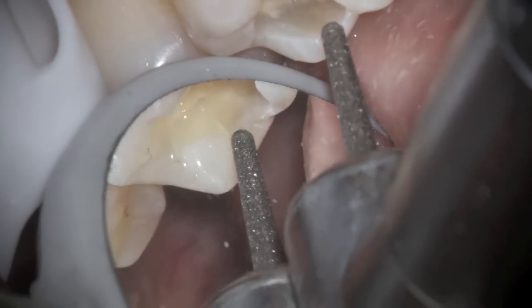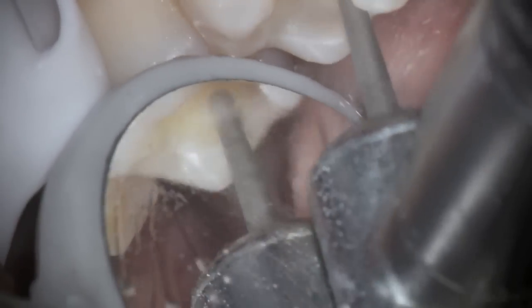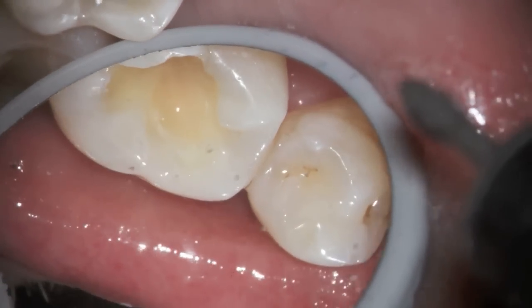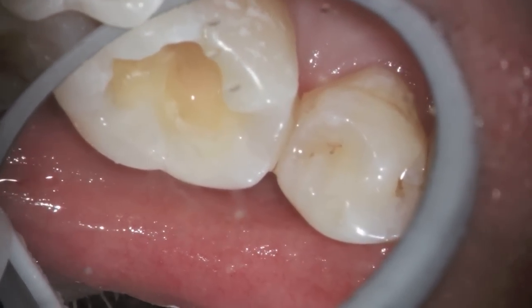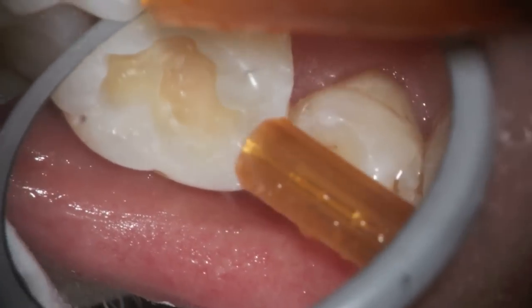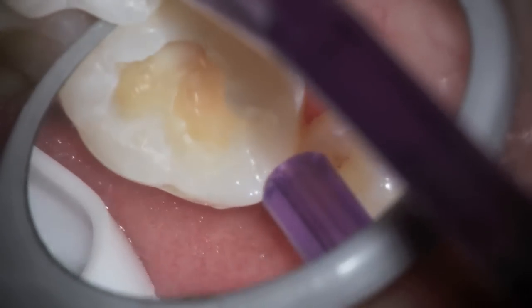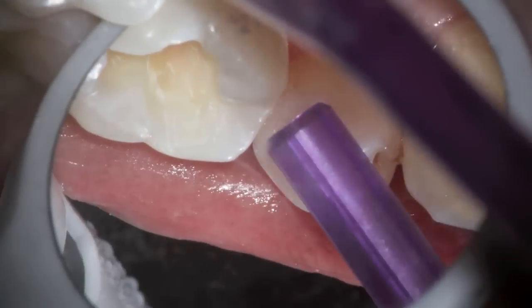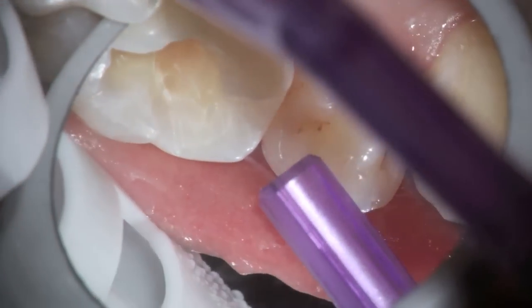Working on lower molars in particular, using a mirror to evaluate the drill and the area down there is very helpful. I take a look on the buccal side here and you can see that whitish area. I dry it, and sure enough there's composite there from before. If I left it that way I would just be leaving a layer of composite, so we go back and spend the time to remove it.